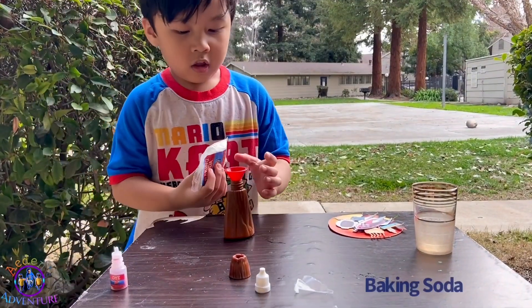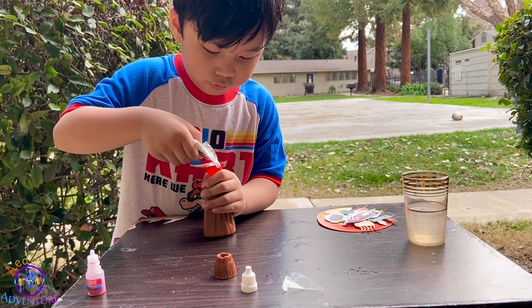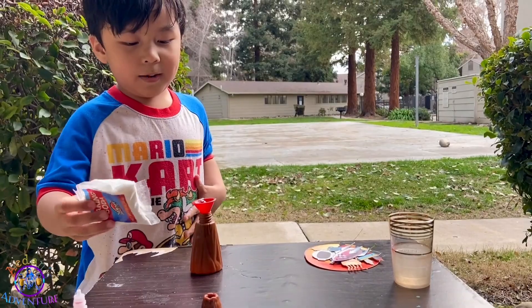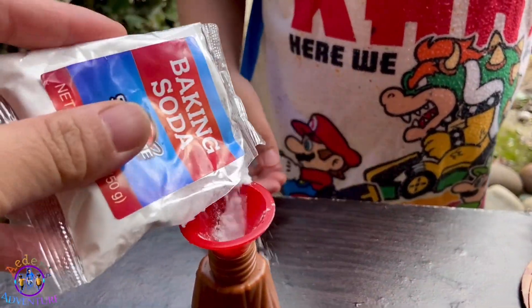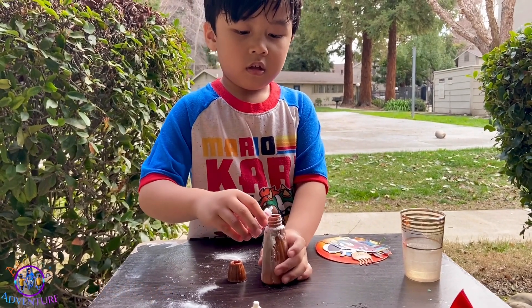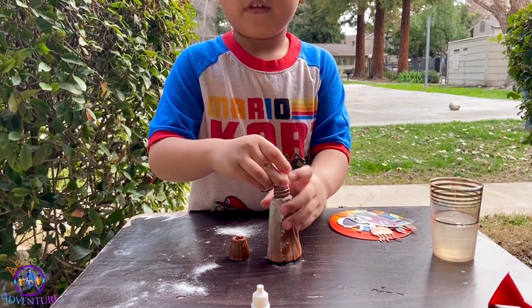We need this. You want baking soda? Keep pouring. You need a lot. Got a spill. Oh no! It's okay, you got it. Keep pouring. I can't, Mom. So we're going to put a lot of baking soda. I can't wait! Put red dye. Squirt. Put... did you press it? Did you squeeze it? Yeah.